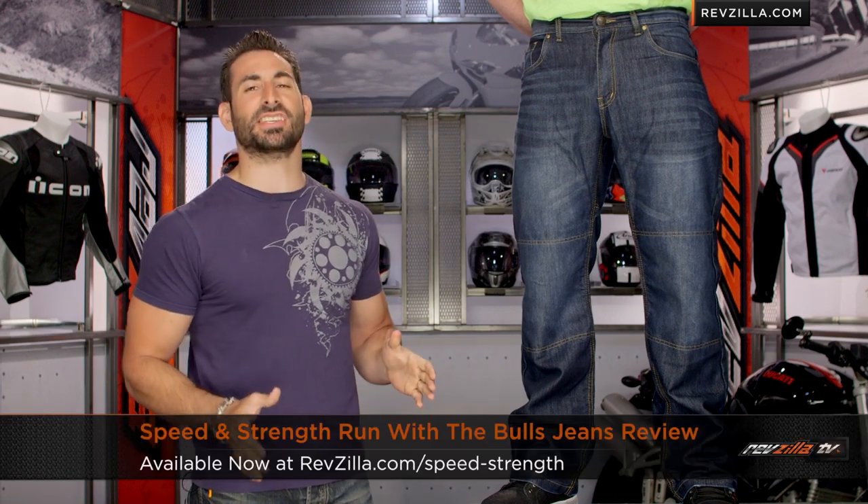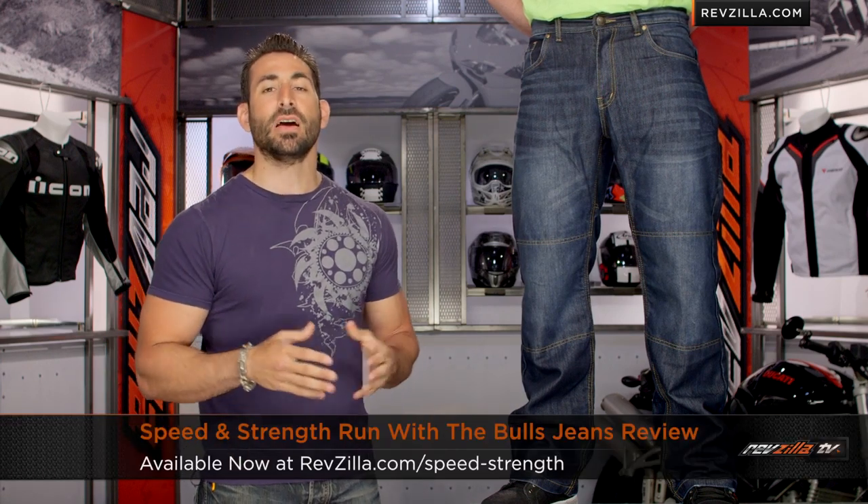Hey, this is Anthony from RevZilla TV where you can watch, decide, and ride. Welcome to our detailed breakdown of the new Speed and Strength Run with the Bulls Kevlar jeans available at RevZilla.com.